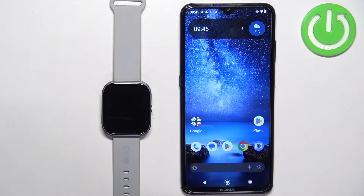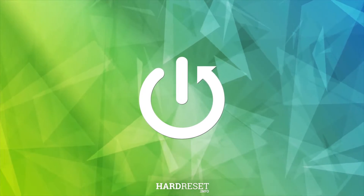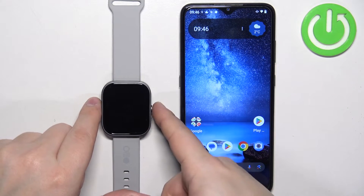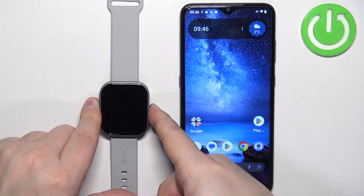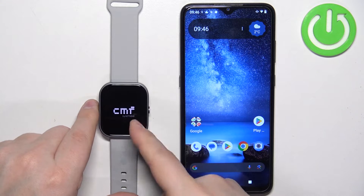In front of me I have CMF Buy Nothing Watch Pro and I'm going to show you how to pair this watch with an Android phone. First thing we need to do is to turn on our watch. You can turn it on by pressing and holding the side button. Keep holding it until you see the CMF logo on the screen.